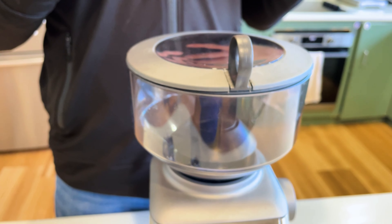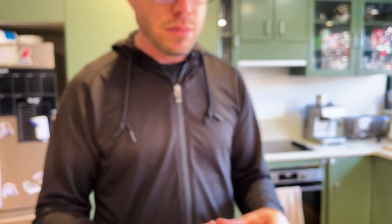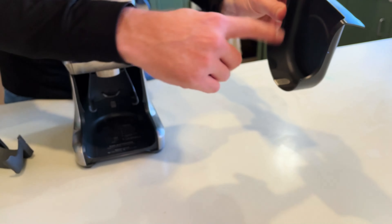I personally prefer to use only as many beans as I need and keep the rest sealed in the original bag. When cleaning, you can take out the tray and throw out the waste grinds.